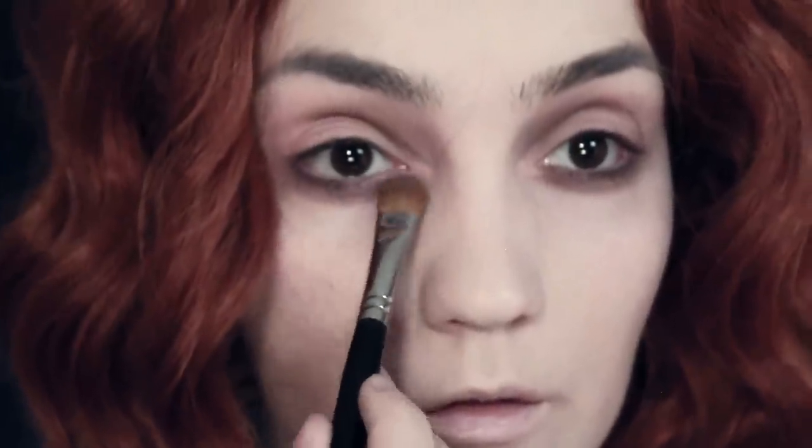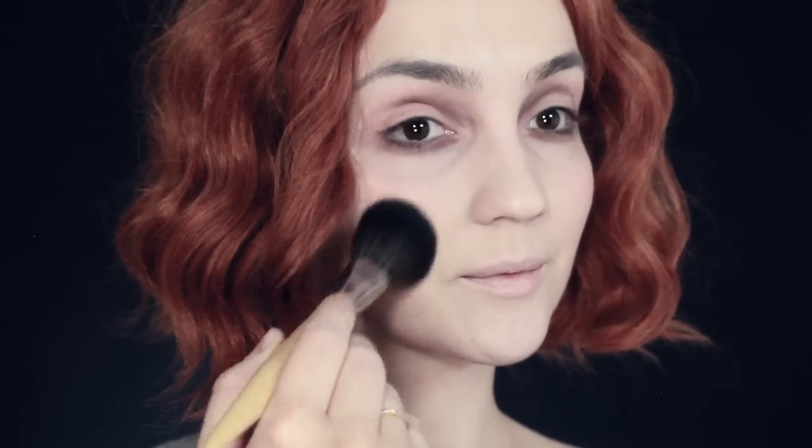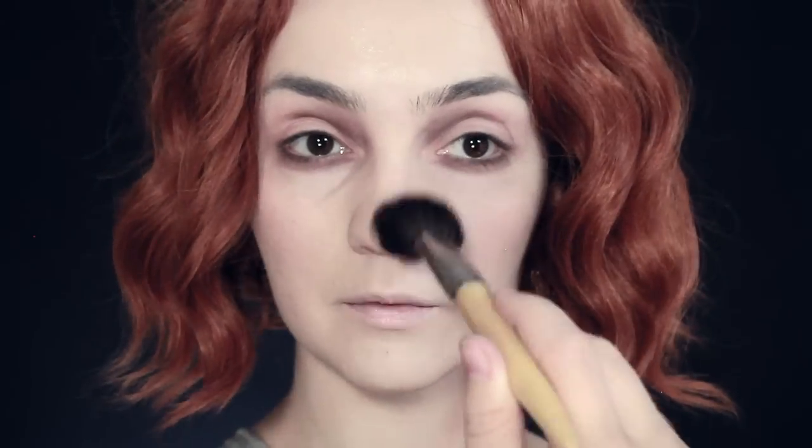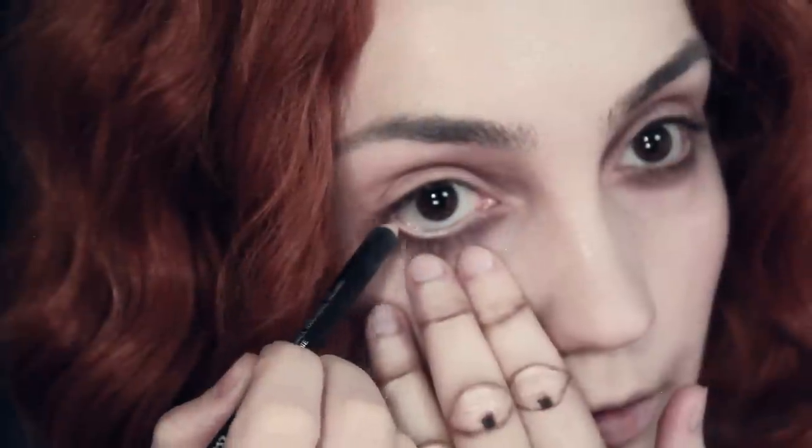A bit more dark brown on the inner corner of the lower lid, then back to the blush — you want to get this right on the apples of the cheek. If you're not sure where that is, smile with an exaggerated smile and where your cheeks bunch up on the higher part — that's the apples of the cheek. Bring that colour down to the very tip of the nose and blend it out, otherwise you'll look like you have a cold. Then take a lighter foundation and put a little blob on the very tip of the nose to highlight it and blend it out.